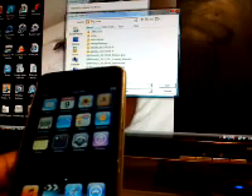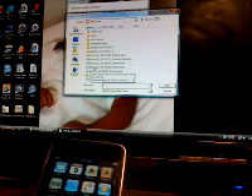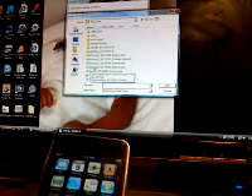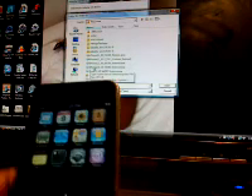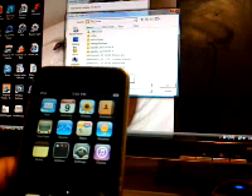You got to browse for your firmware, which is 4.0 for iPod. I don't know if you can see that — 4.0 for iPod. Click on that. Alright, iPod, click on that.